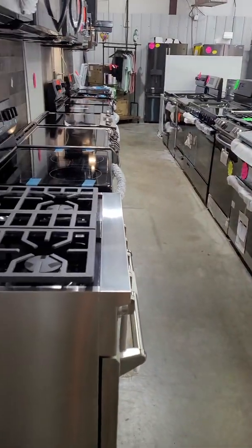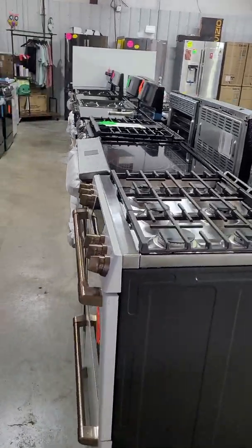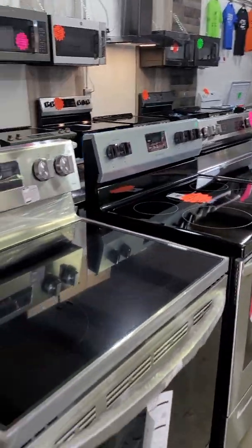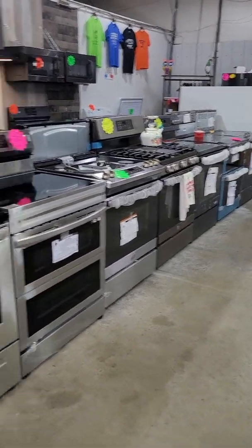As you can see, as always, we have got plenty of appliances in stock — both gas and electric stoves. We've got single ovens and double ovens, stainless steel, black stainless, slate, black slate. Got a little bit of everything to choose from there.